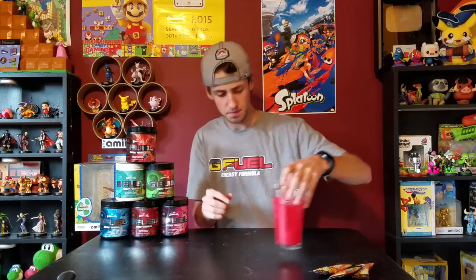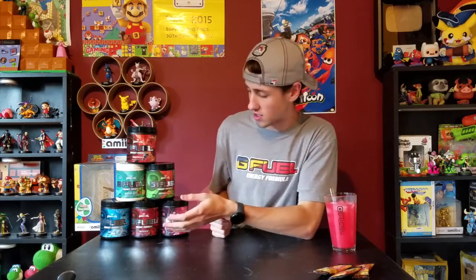Wow, that was great! Once again, another G-Fuel success. The fruit punch was awesome, all these flavors are awesome. I can't wait to try more. I'll tell you guys on Twitter how the caffeine-free orange one is, so that link will be below — go follow me on Twitter.